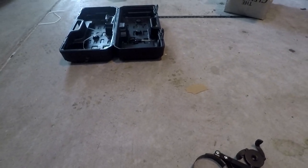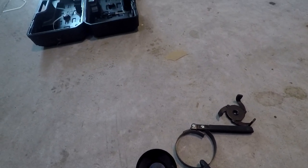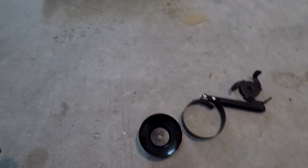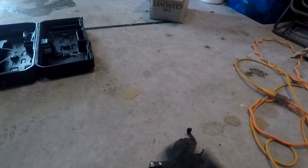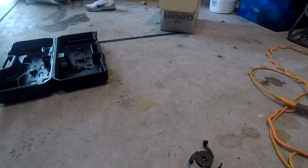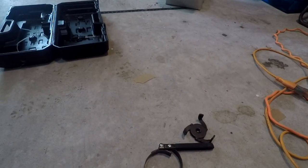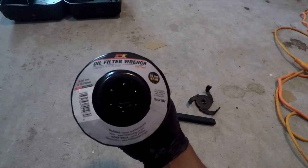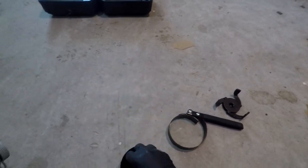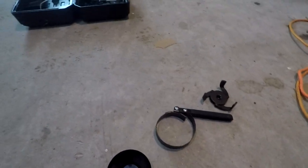I initially chose to use one filter removal tool but it wouldn't fit on that smaller filter, so I went with a different one. Then I realized I had a really small filter and had to resort to the universal one. All of these work — my first oil change I tried one and it didn't work, so I wound up going with the 93 millimeter one. If you're having trouble with the original, go ahead and grab one of those instead.